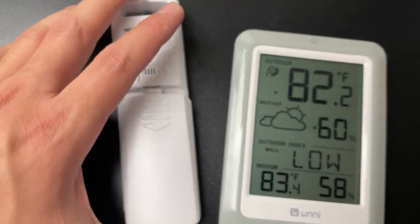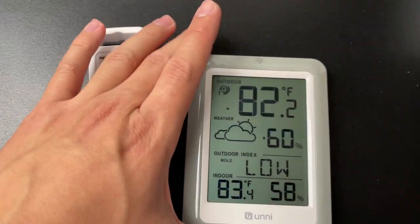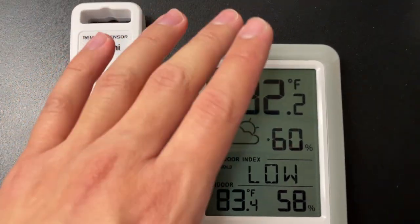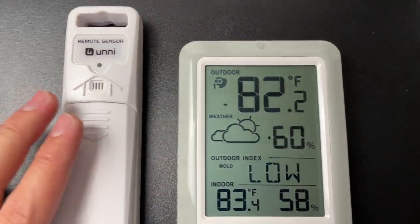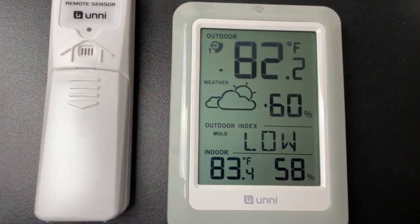Our sensor is about 150 to 200 feet away from where we keep the weather station, and the signal reaches really well. When the battery runs low, the main station will indicate it with a low battery sign. Overall a really quality product.